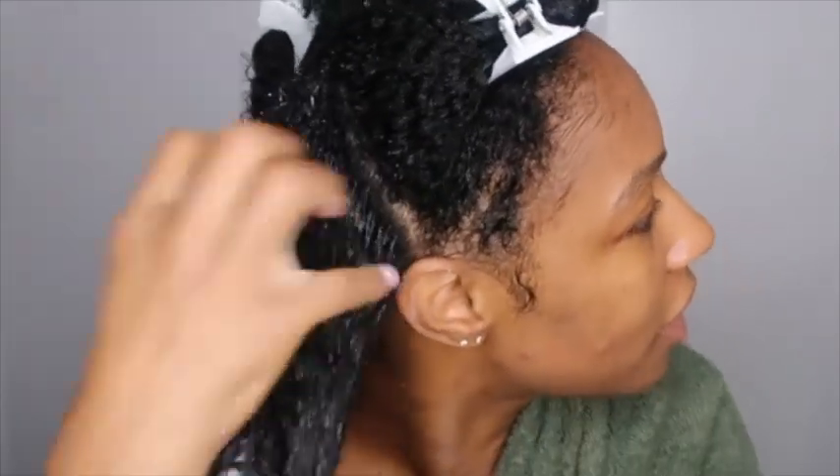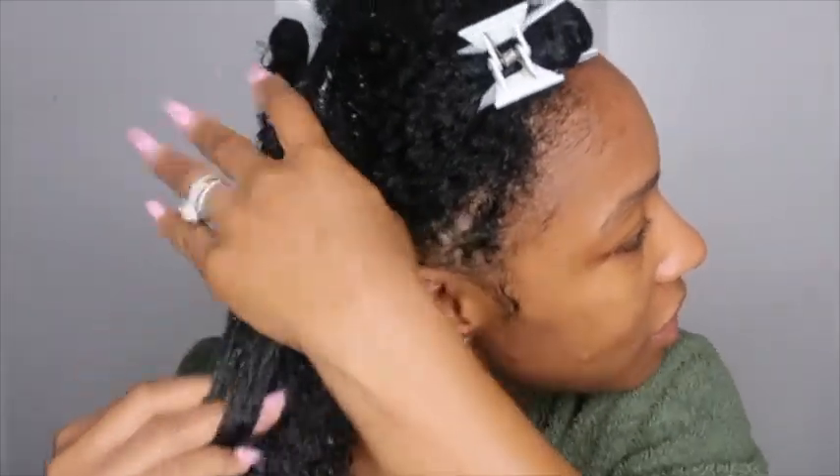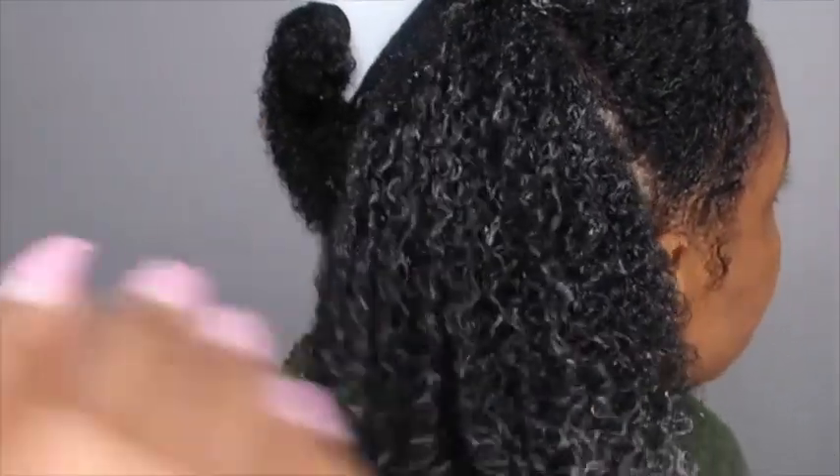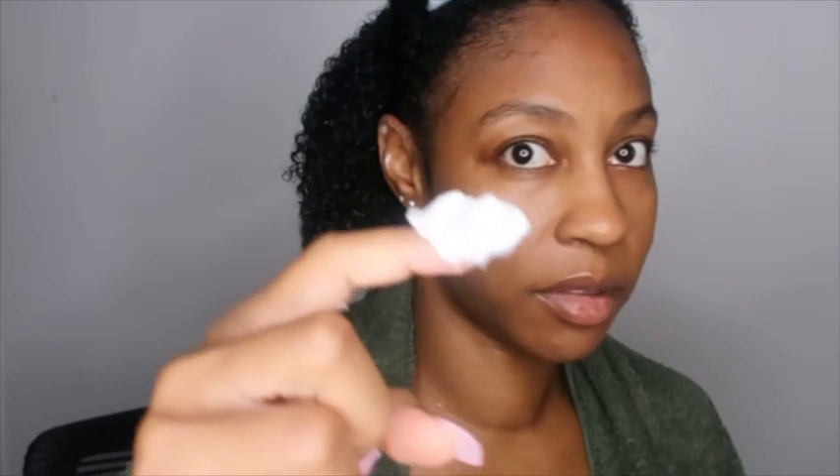Okay, so right away I do notice a difference — this one doesn't weigh my hair down as much as the Cocoa Cream one. This starts to curl my hair and it's not as heavy as the cream. It kind of suds up when you put it on your hair — you can see those suds. I'm going to apply a little bit more, about this much more.